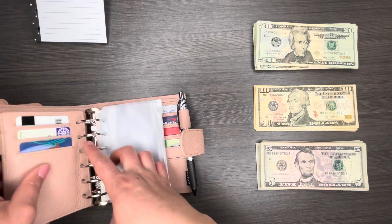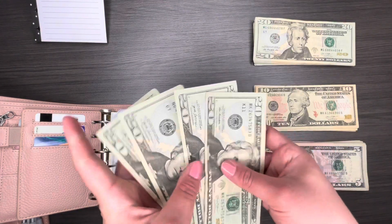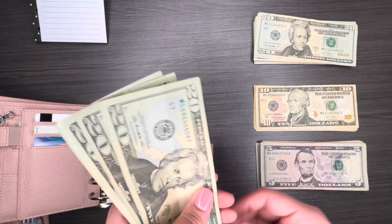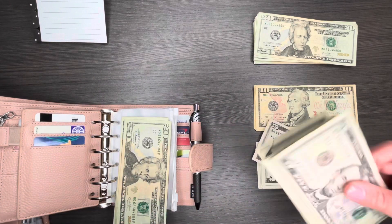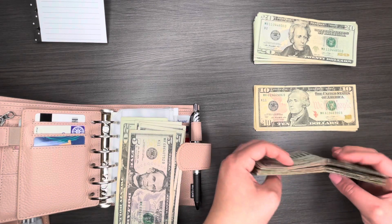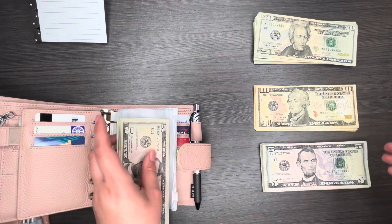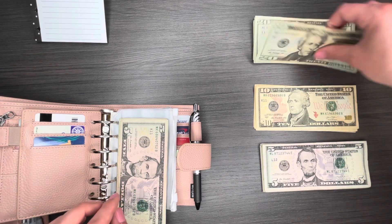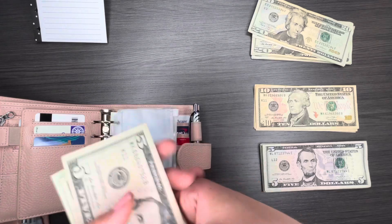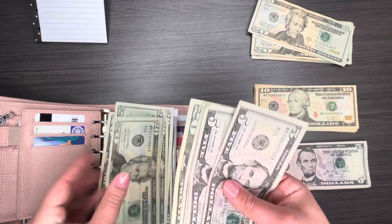Starting with cash envelopes: groceries is getting $200. I'll do $100 in 20s and then add some fives — 20, 10, 15, 20. I'll use 20s and fives since I have so many fives and would rather use them on cash envelopes than sinking funds. I have $120 here and I'll do the rest in 20s: 20, 80. Recounting: one, two, three, four, five — yes, $200. Perfect.